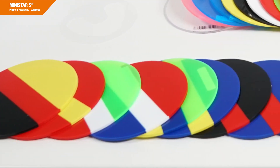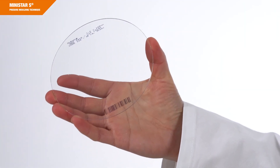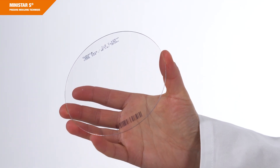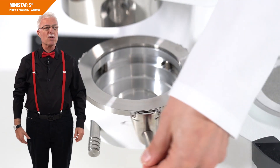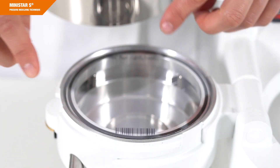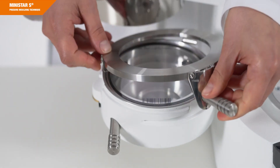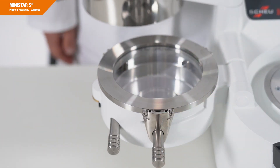You can process round material with a diameter of 125 mm and thicknesses between 0.1 and 5 mm in the MINISTAR-S device. Open the pressure chamber by swiveling it to the left to fix the material. Take off the locking ring by turning the handle to the 5 o'clock position. Place the sheet on the black sealing ring in the pressure chamber. Lock the pressure chamber by repositioning the locking ring and turning the handle to the 6 o'clock position.